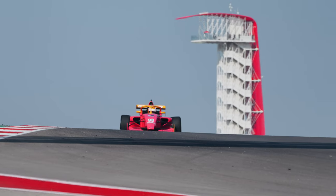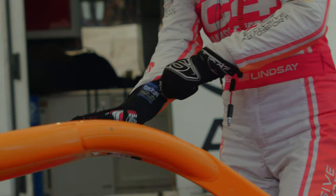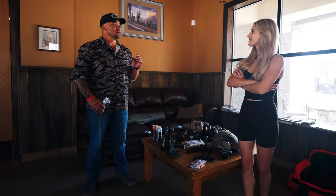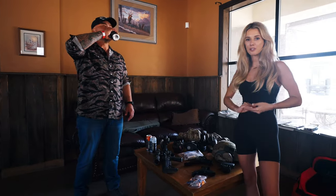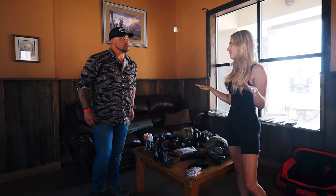My name is Lindsey Brewer and I'm a professional race car driver. I've never shot a gun in my life — absolutely never. I am a complete rookie. I've never even held a gun, so I'm completely new to all of this.